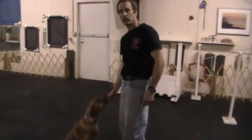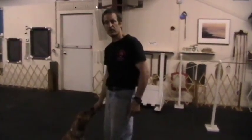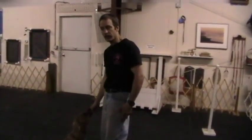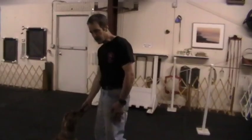I'm going to show you Whiskey's head down. The criteria for this exercise is that his head, his chin, must be on the ground when I ask for the command. So my right hand will go in the air and my left hand will stay by my side.